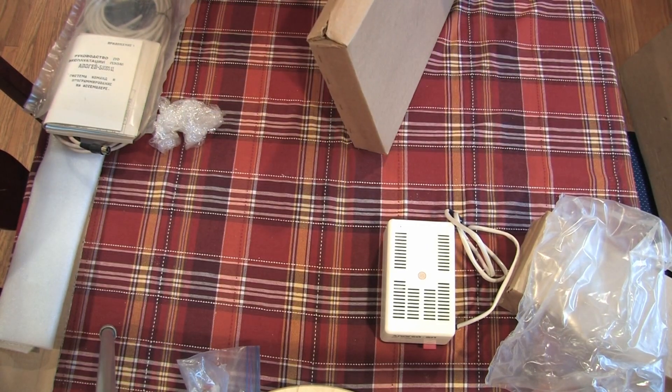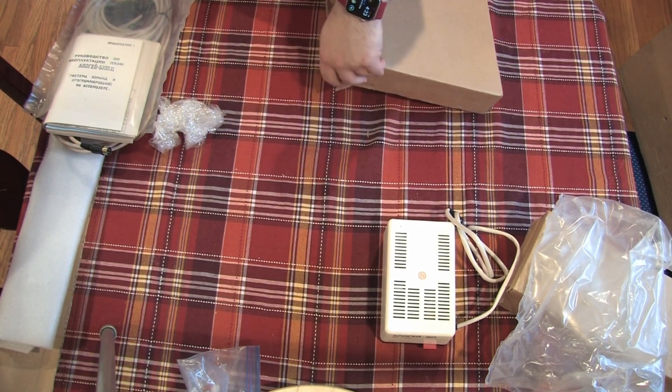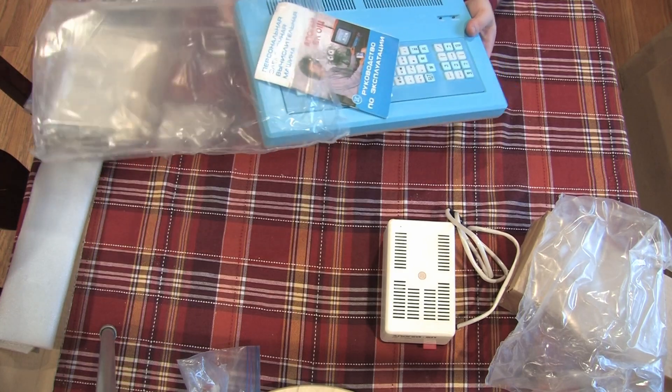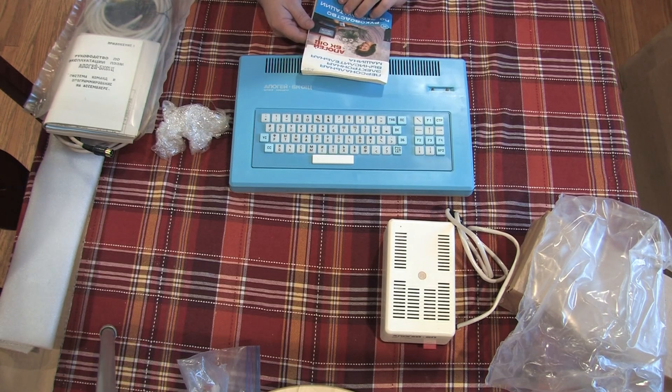Next, I've unboxed the computer, which as you can see is a lovely light blue color. Unsurprisingly, I immediately got distracted by reading the manual. Come on, Brian — we have an actual unboxing to finish here.